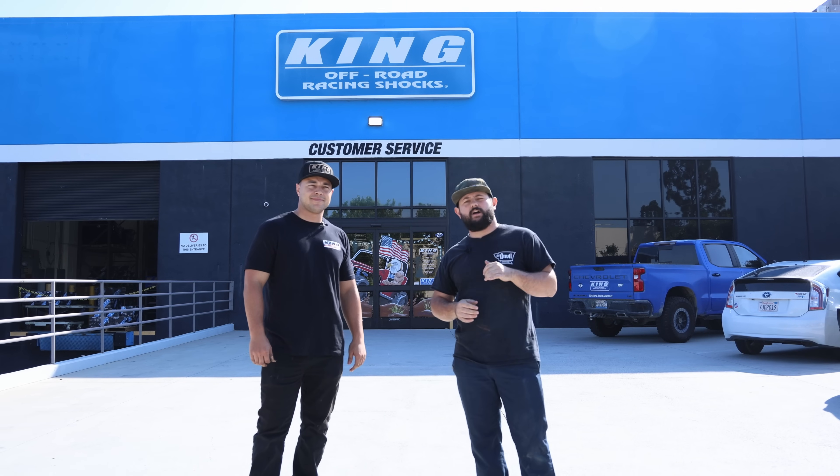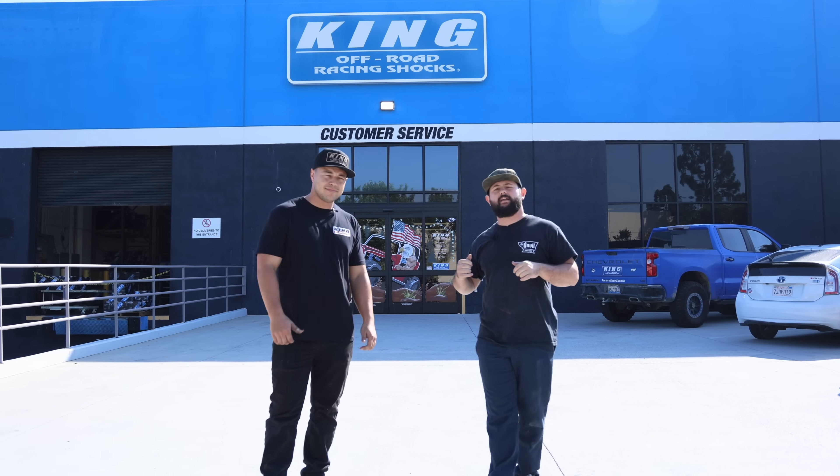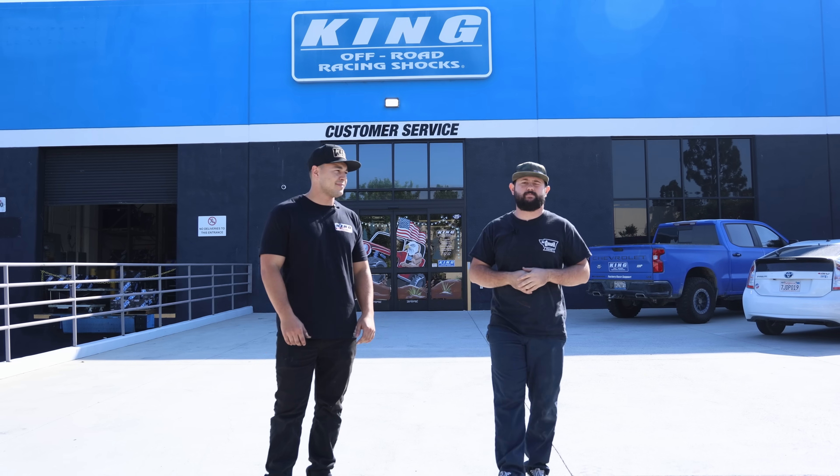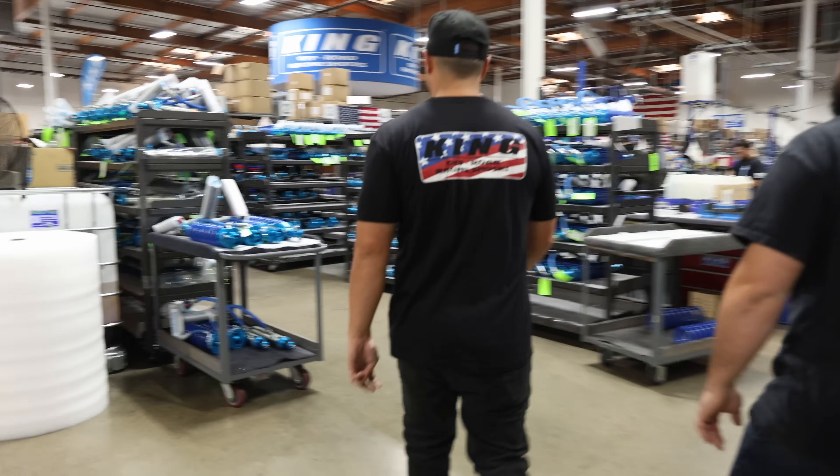We just got down here to the King Shock facility in Garden Grove. We're here with my buddy Fabian. We're going to take you inside, check out the shop, get some shocks built, and take you through that process. Let's go check it out and show you guys all the wizardry.